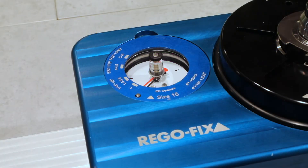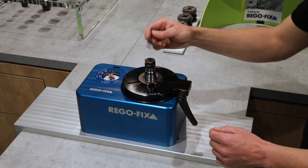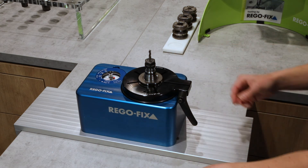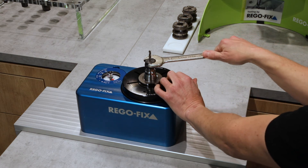Choose the index ring that matches the tool holder — in this case, an ER16 is needed. Identify your tool shank diameter and tighten the nut until you reach that diameter on the index. The red indicator needle remains at this position and allows verification of the applied torque.